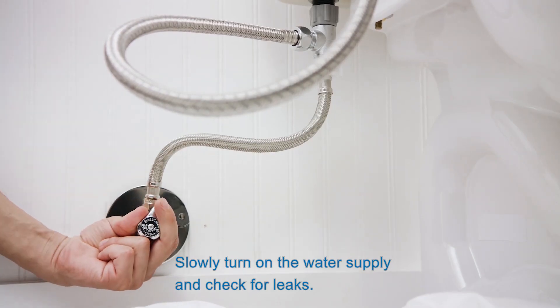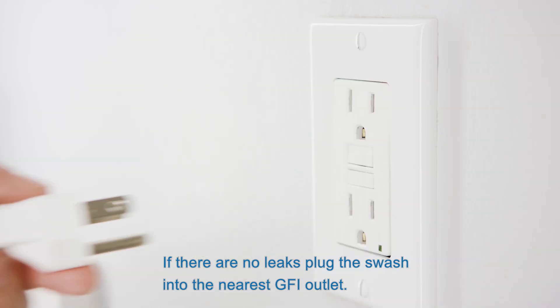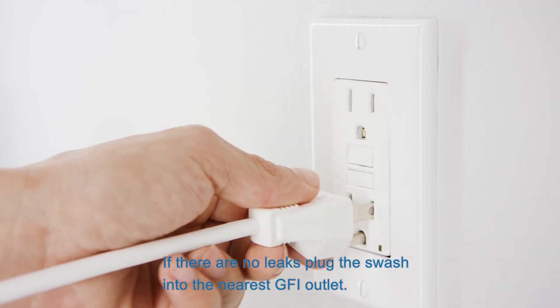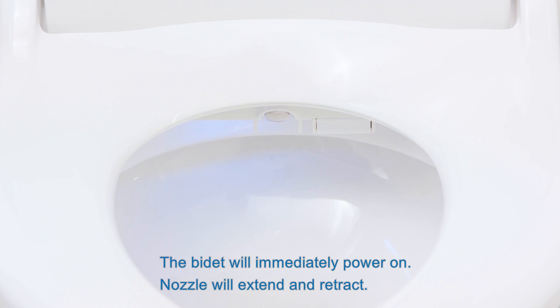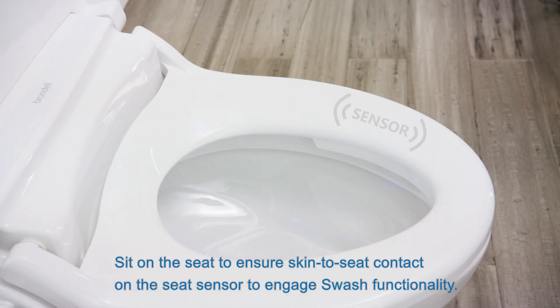Slowly turn on the water supply and check for leaks. If there are no leaks, plug the swash into the nearest GFI outlet. The bidet will immediately power on — the nozzle will extend and retract. Sit on the seat to ensure skin-to-seat contact on the seat sensor to engage swash functionality.